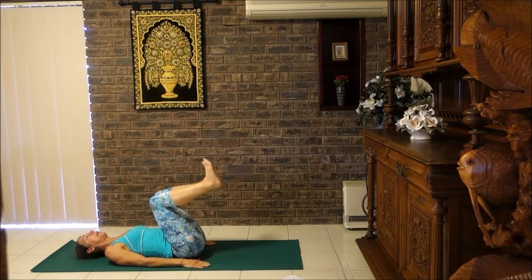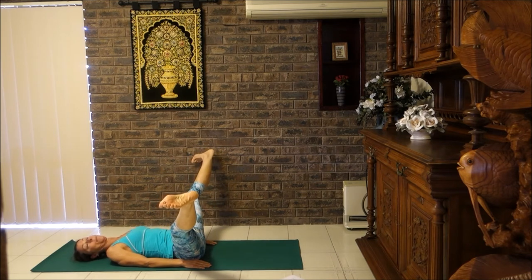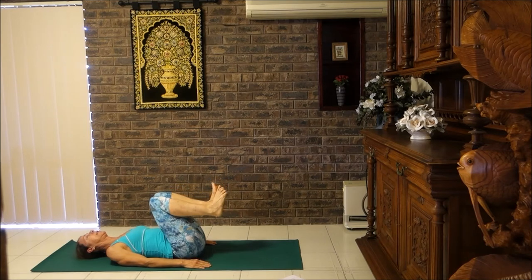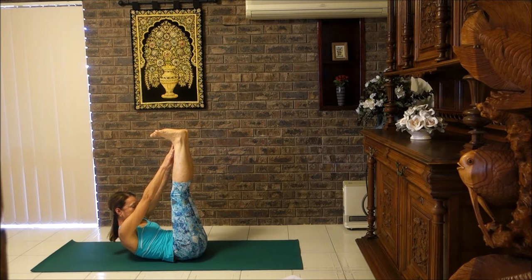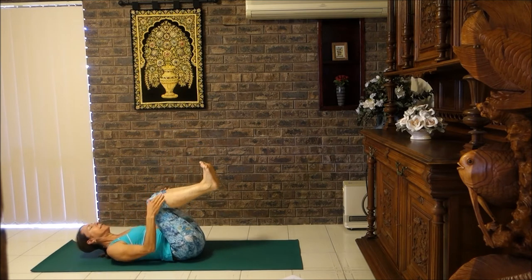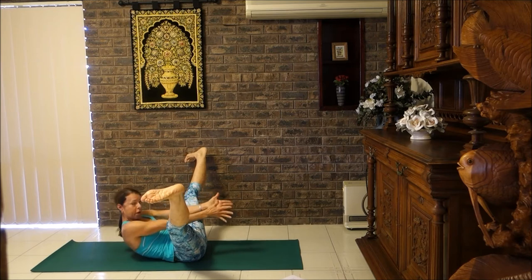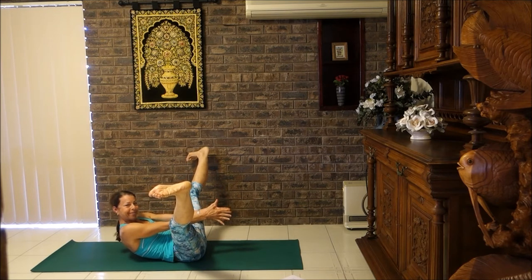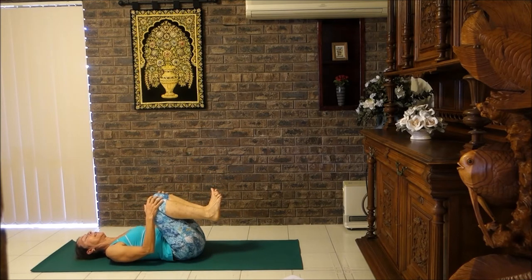Let's do that again — lift the legs up to ceiling, rod pose, knees to chest, butterfly pose, then a V. Bring the soles of the feet together, knees together, and let's do that one more time and add a little bit more intensity. Lift your legs up and then reach your fingers to your toes. Then bring your knees to your chest, butterfly pose, bring them into a V, and reach your arms between your legs. Now let's bring those feet together, butterfly pose, and knees to chest.